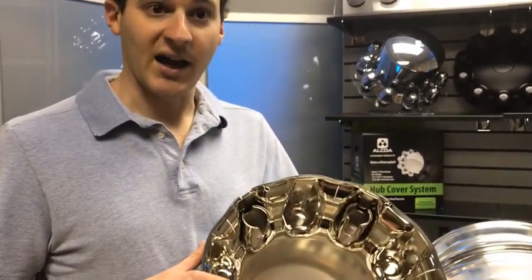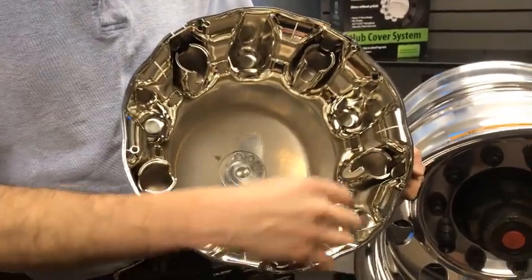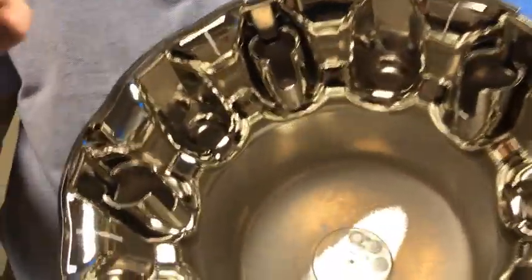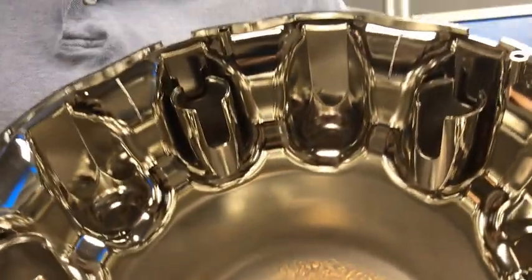We've already talked about the change to the nut tower height. Let's talk about what we've changed inside the system itself. The improved retention system features retention nuts which will clamp into these retention cylinders. The cylinders have these teeth which will firmly dig into those retention nuts and make sure you have a secure fitment.